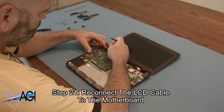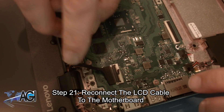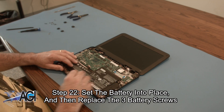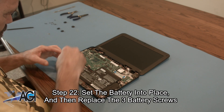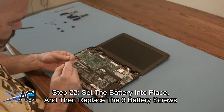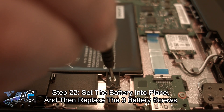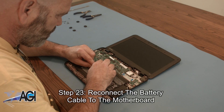Next, you will reconnect the LCD cable to the motherboard. Now, you will set the battery into place and then replace the three battery screws. Next, you will reconnect the battery.